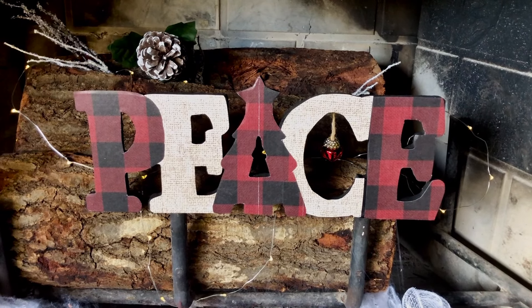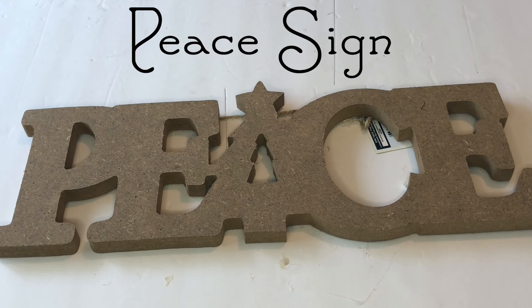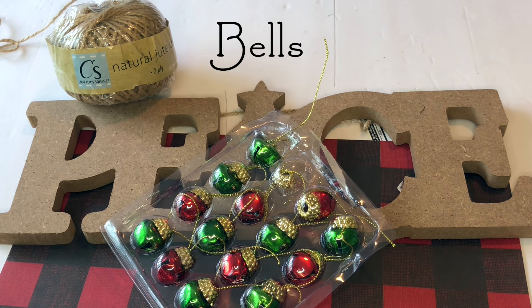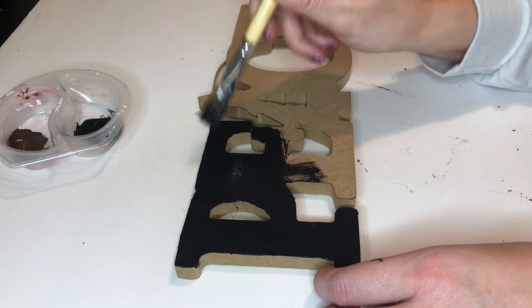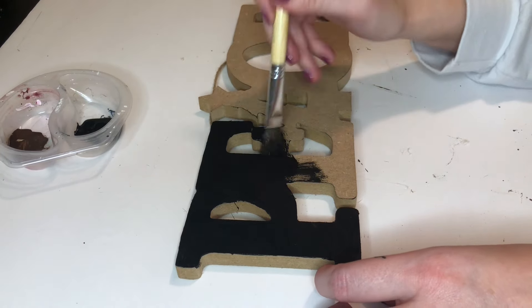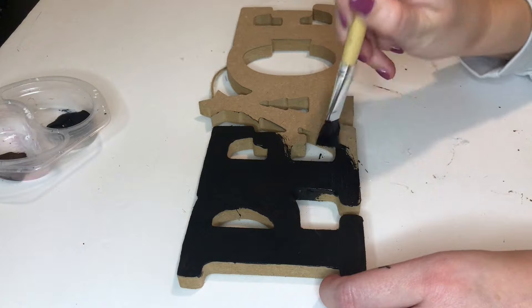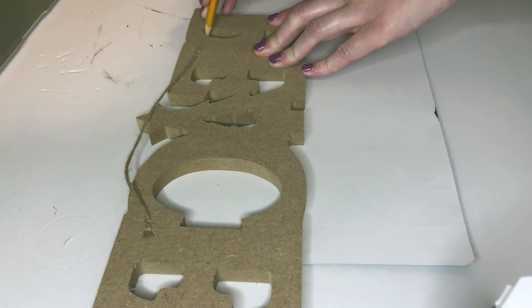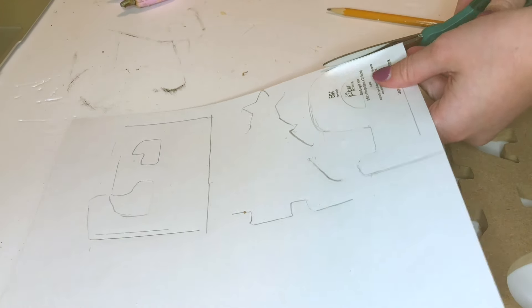The last DIY is this Buffalo Check peace sign. I'm starting off by painting the base of the sign black, just like I did with the wood truck, so that if anything doesn't line up perfectly it will have the black color show through as opposed to the wood. I'm tracing out the P, A, and E in Buffalo Check scrapbooking paper and also tracing out the E and the C in a burlap-looking scrapbooking paper.